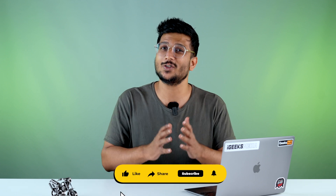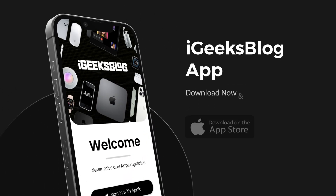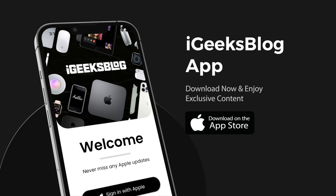I hope your phone has started recognizing you and your Face ID is working absolutely fine. If you have any other doubts or comments, put your opinions in the comment section. Also, like and share the video if you find it useful. Go to the App Store and download our iGeeksBlog app to stay up to date with everything Apple on a daily basis. This is me, Hardik. We are iGeeksBlog. I'll see you next time. Till then, take care. God bless.